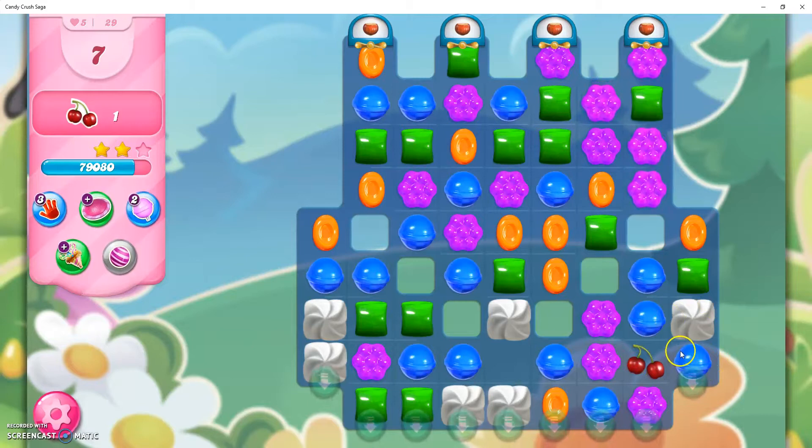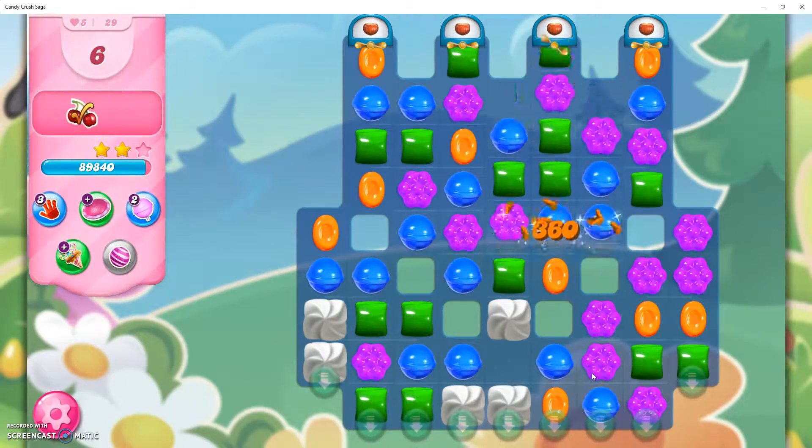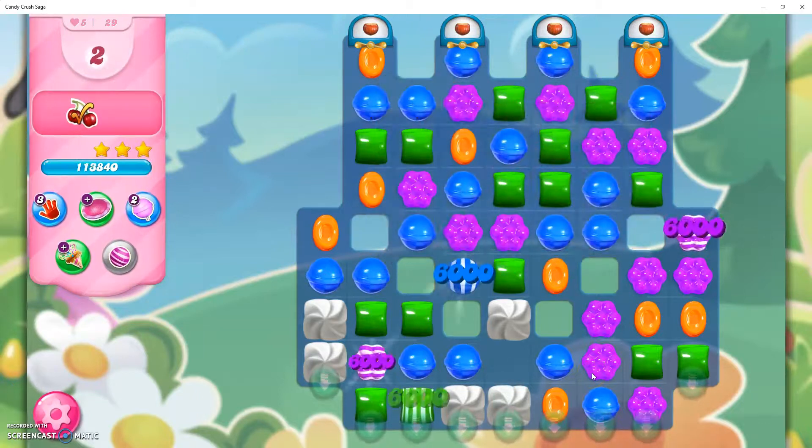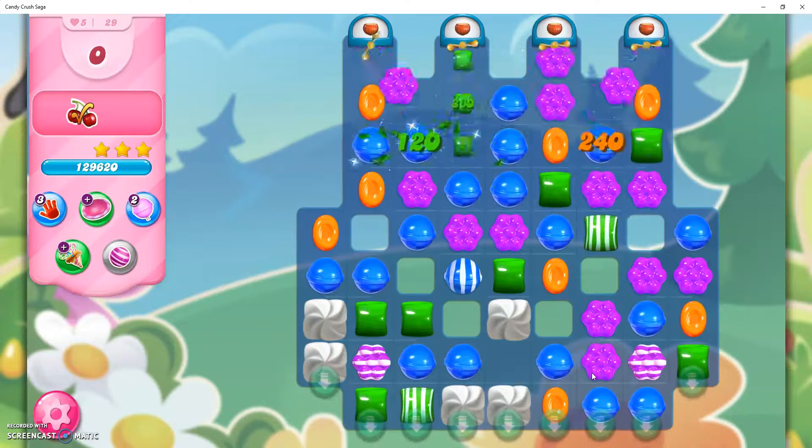Now here's the chance to win. I'm going to switch this one over right here. Now I can win this level. And that is how I beat this level. It was pretty easy — I had to get the cherries and stuff down.